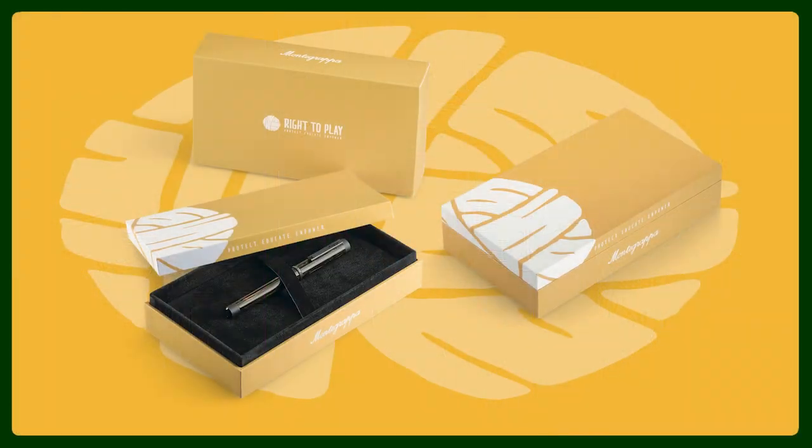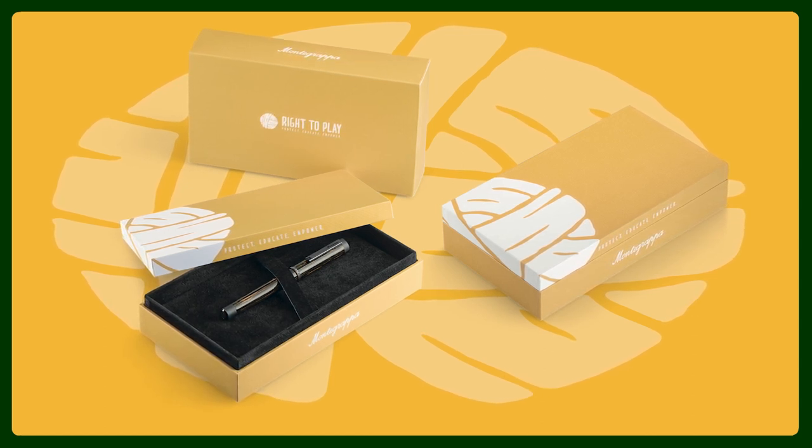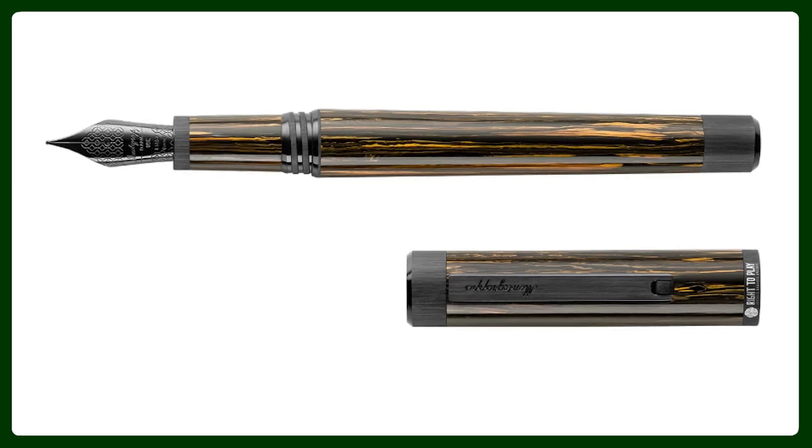Let's have a look at some new products that have just launched on our website. The first one I want to talk about is the Montegrappa Right to Play. This is a joint venture with the humanitarian organization Right to Play and Montegrappa — it is a solidarity edition that Montegrappa makes. The pen is based on the Zero model.